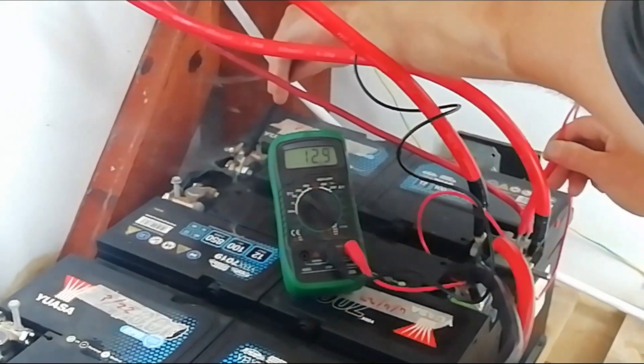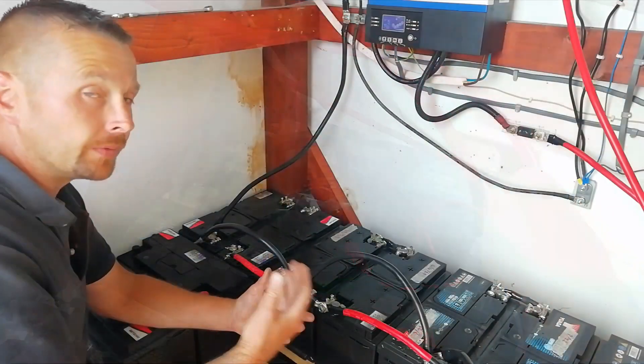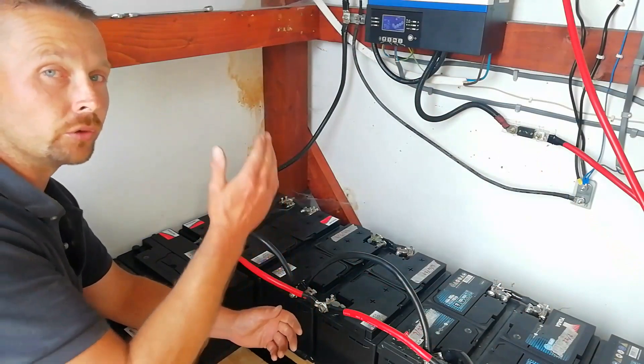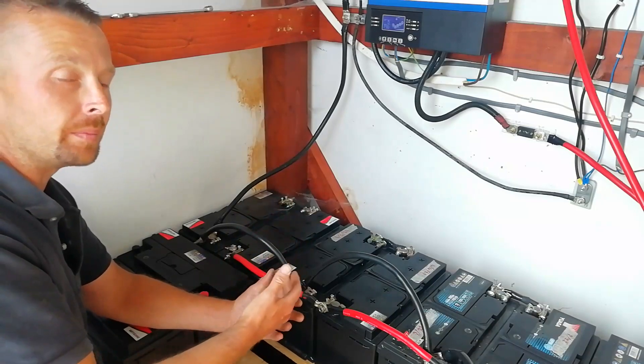How you test this is with your multimeter — simply go along testing positive to negative, cell by cell or battery by battery. If there are any differences, you will need to run an equalization cycle. A great feature of this device is that it has that automated and built in, and you can set it up to be timed at regular intervals.